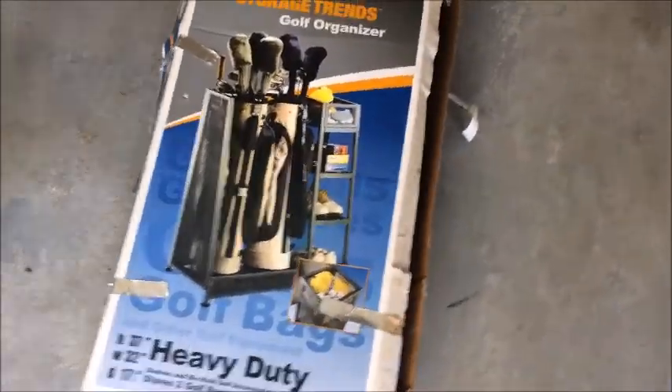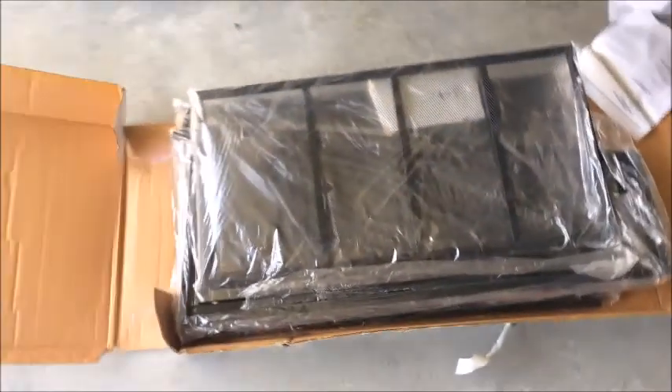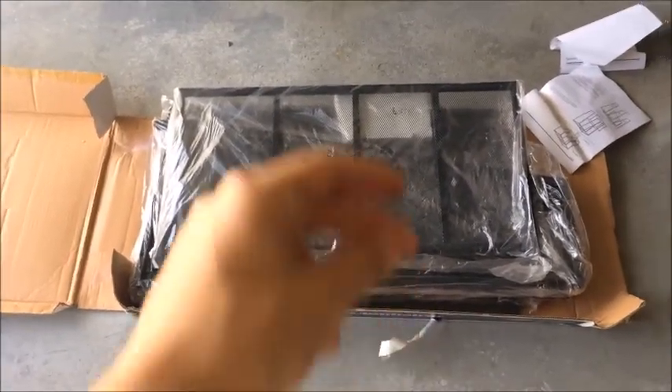I actually have this little shelf thing to build. This is a little trick that Isaac taught me.